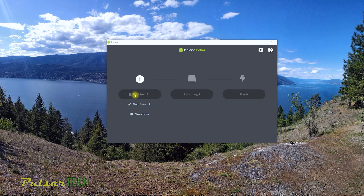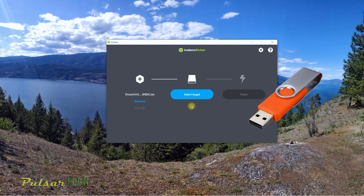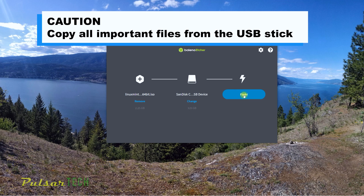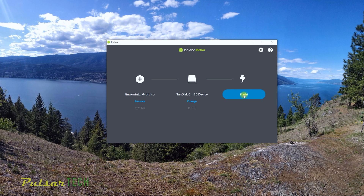Click 'Flash from file,' then choose the Linux Mint ISO file we just downloaded and double-click it. Insert a USB stick — I'm using a 128 GB drive, but a 4 GB one would work too. Click 'Select target,' choose your USB drive, then click 'Select.' Before you click Flash, make sure the USB stick doesn't contain any important files, because it will format it and remove everything on it. If you're sure there's nothing important on it, go ahead and click Flash. It will take a few minutes to complete.